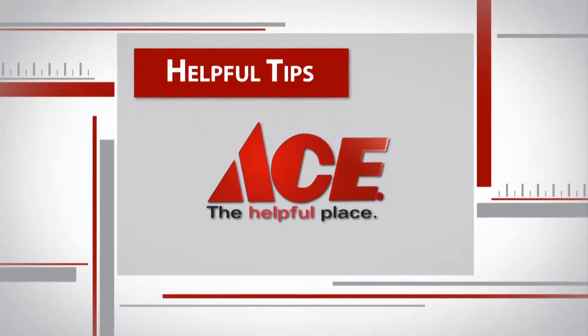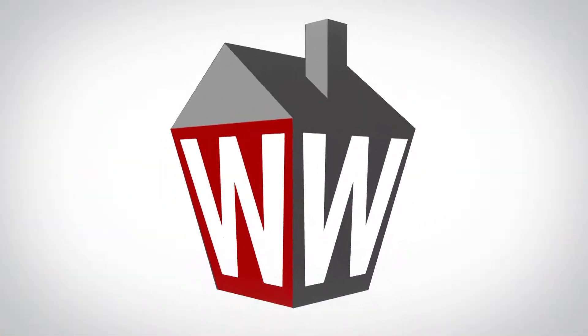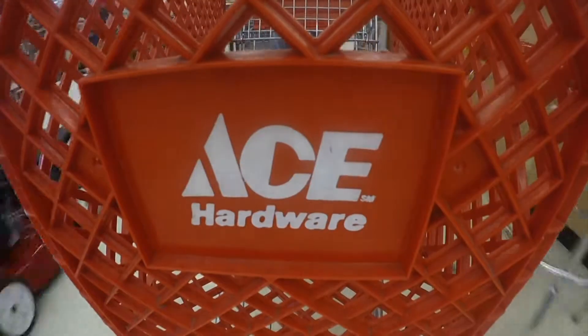Here's a helpful hardware tip from Jim Takalski at your local neighborhood Ace Hardware. Spring is just around the corner, and that means soon I'll be out working on my lawn. Jim from Ace Hardware is here to help get my lawn mower in tip top shape for the season.